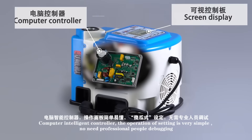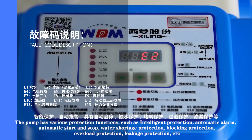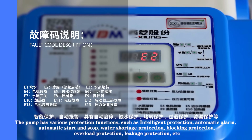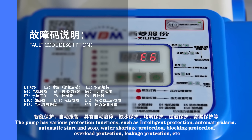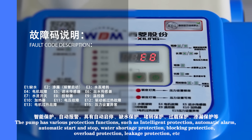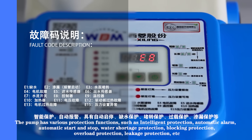Computer Intelligent Controller makes operation and settings very simple — no need for professional people to debug. The pump has various protection functions, including Intelligent Protection, Automatic Alarm, Automatic Start and Stop, Water Shortage Protection, Blocking Protection, Overload Protection, and Leakage Protection.